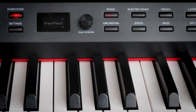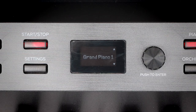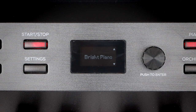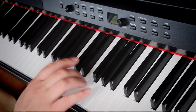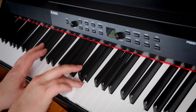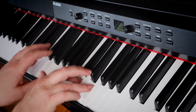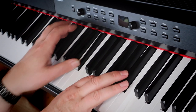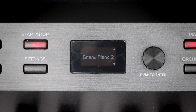In this we get 30 presets. We've got pianos, electric pianos, organs, orchestras, synths, and basses. I played a few of the pianos in the last episode but I'll just go over them again because it is a piano. As I said in the previous show, that bright piano really does pop out nicely. The upright piano is really nice, a bit more honky tonk. I really like that one — it sounds completely different to the grand pianos, which are much more precise. The second one is a bit more hollow sounding.